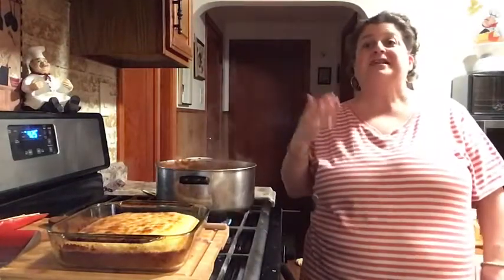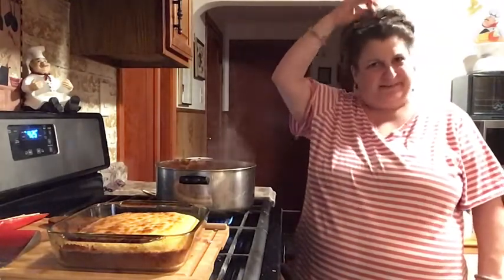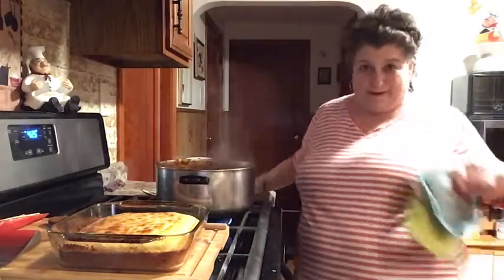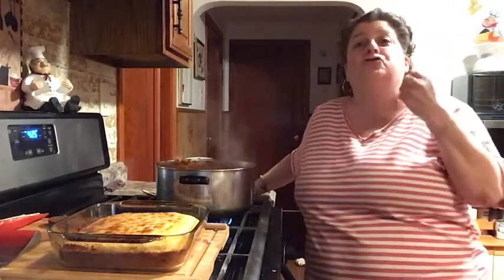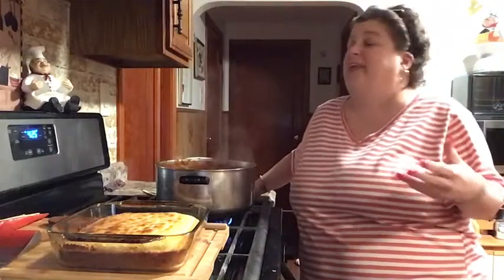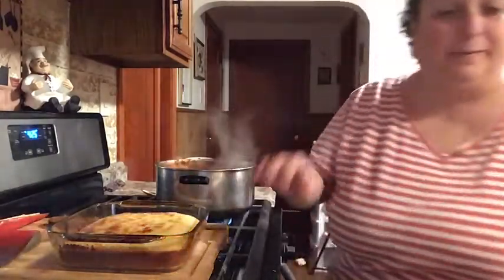The chili's done and the cornbread is done — I'm so excited for this meal! Here's the chili. I've been tasting it as it's been cooking and it definitely needed more seasoning. I added more salt, pepper, garlic powder, onion powder, adobo, and chili powder because I felt like it needed something. But you do it to your taste — taste it and add what you think it needs.